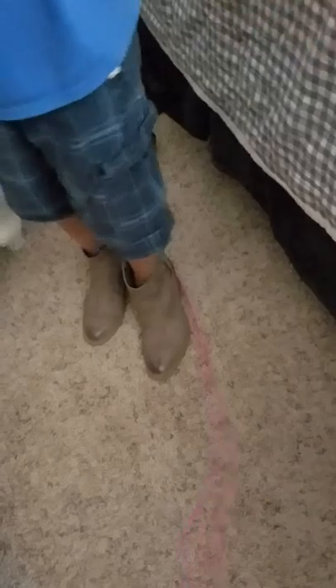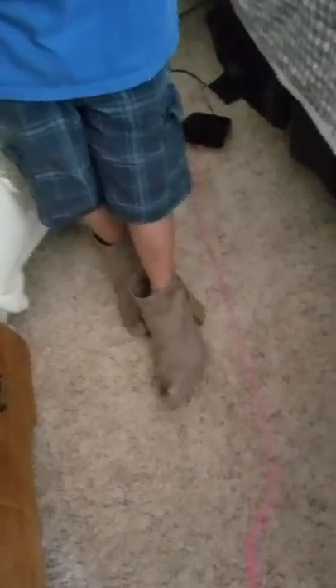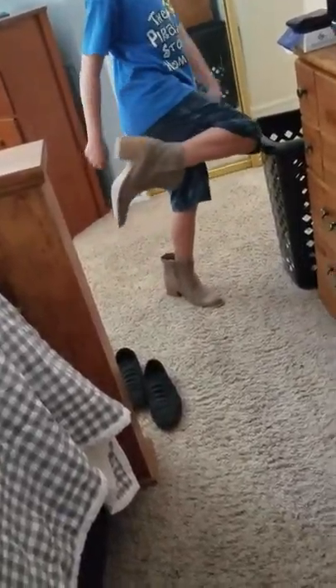My 10-year-old would like to demonstrate what they look like as we switch the camera. Obviously with his little skinny legs, it doesn't take much for him to put them on. You can see that distressed look with them, and he's going to walk the runway here for us as he shuffles around — but that gives you an idea.